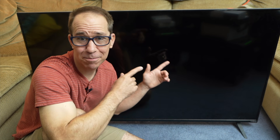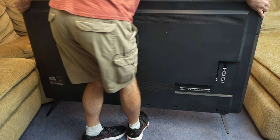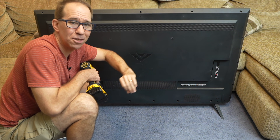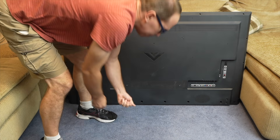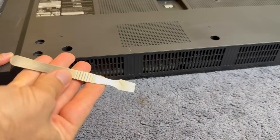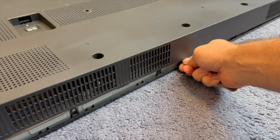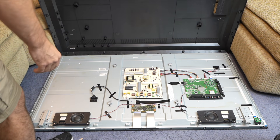With the TV unplugged, let's flip it around to get the back cover off. My goal is to get behind the LCD screen, so I need to take all the plastic off starting with the back cover. Getting the back cover off is pretty easy — there are just lots of little screws. Sometimes you need a pry tool and it sounds like you're breaking something, but it's normal. If you're ever in doubt, take a step back and make sure you didn't miss a screw.